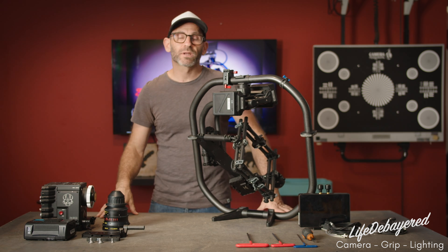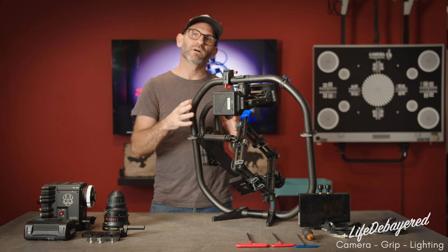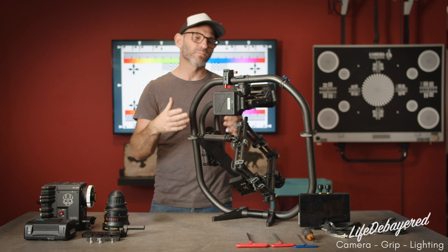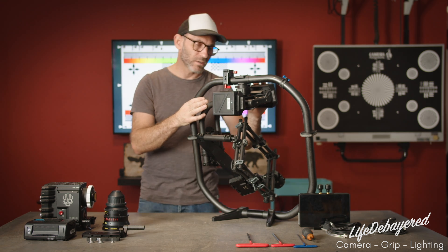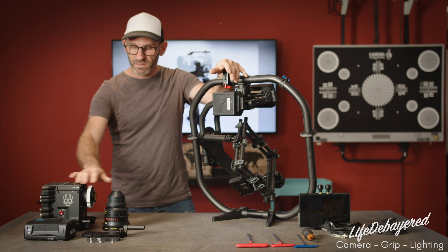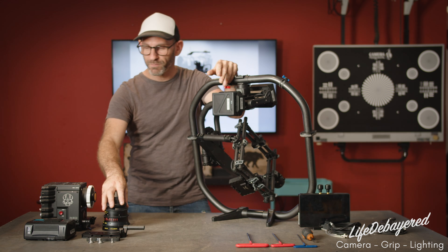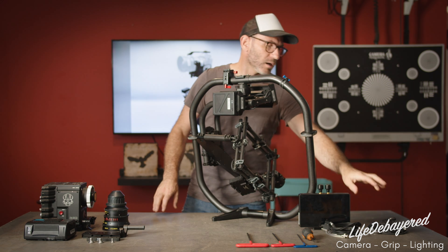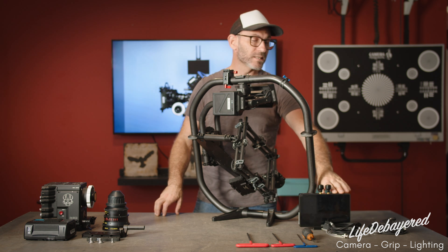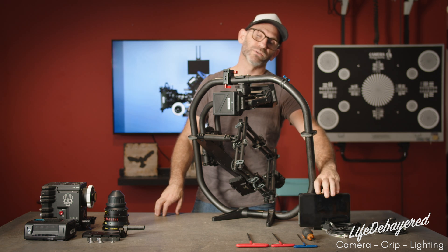Hi guys, it's Eric from Life de Baird, and today we're going to go over the setup and calibration of an electronic gimbal — so any of your Movi, Ronin, or similar full-size gimbals. Today we're going to be using the Movi Pro, the Red Dragon X, our Century 17-35 compact zoom, a Tilton Nucleus M motor, and our small HD Cine 7 with red control and built-in transmitter.